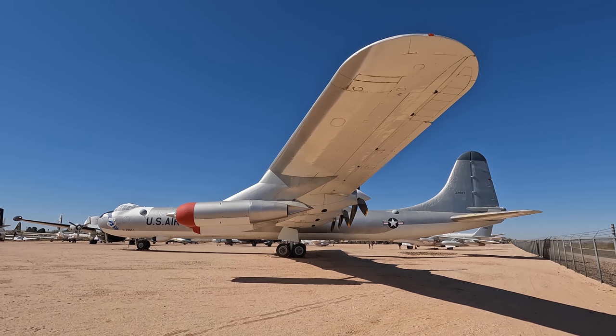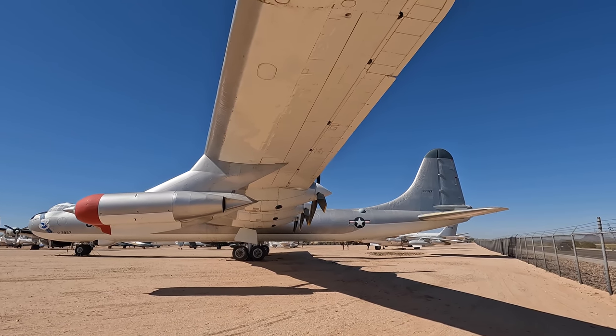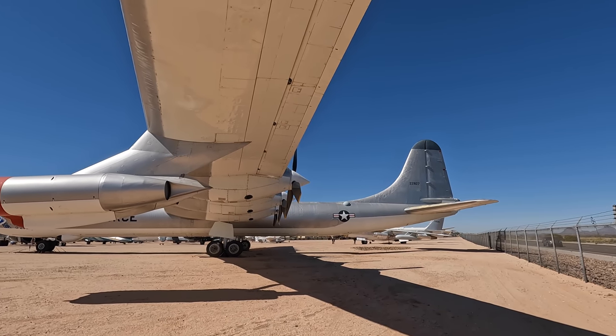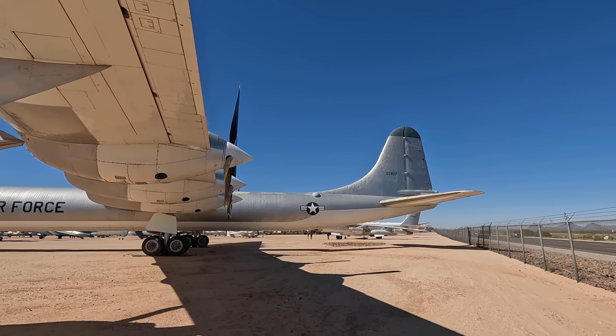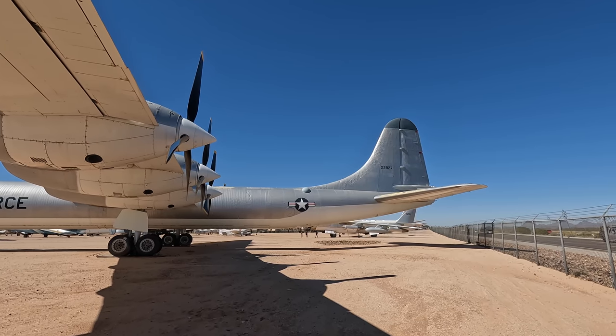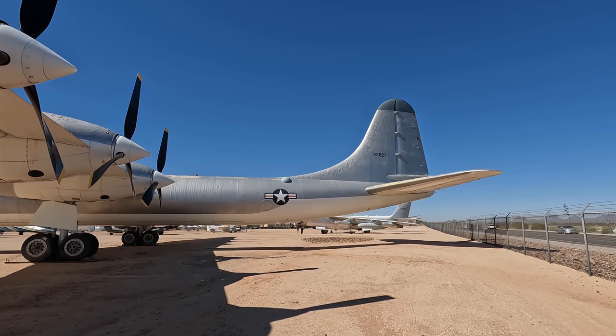The B-36 was nicknamed the Peacemaker, which came from a company-wide naming competition. The idea was that it made peace by being a deterrent to enemy military aggression. However, there were objections from religious groups who felt they owned that term, so officially it just became the B-36.